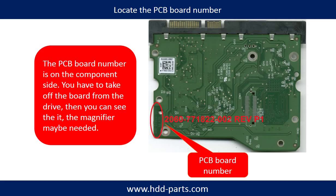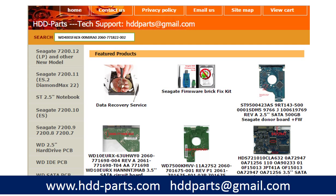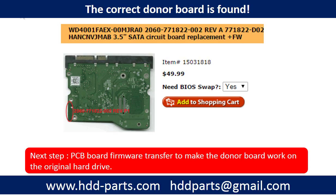If you have difficulty finding out the PCB board number of your hard drive, you may go to HDD-Parts.com, input the hard drive model number and some information on the PCB board to find a similar hard drive and a similar PCB board number as a reference, so you can eventually find out your PCB board number. After knowing the hard drive model number and the PCB board number, you may use them to search for the correct donor board.